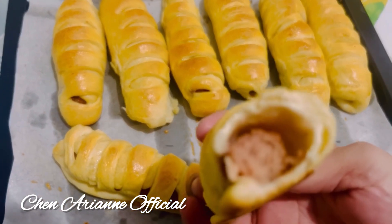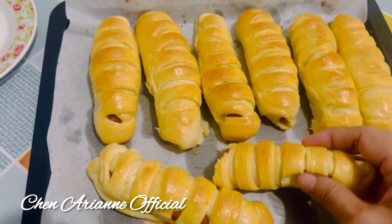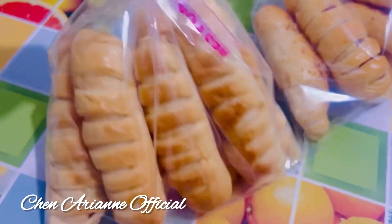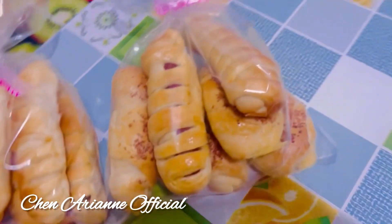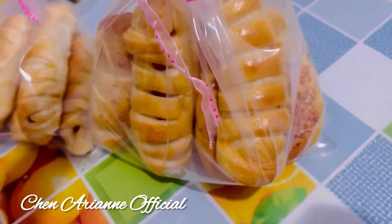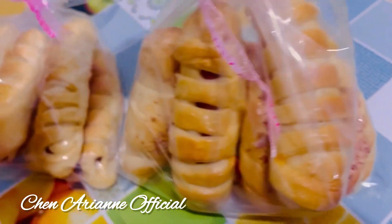I also mixed in ham with cheese — this one has hot dog. I put them into the plastic bag for storage. No need to buy buns, no need to buy bread! That's it, thank you for watching, bye for now!